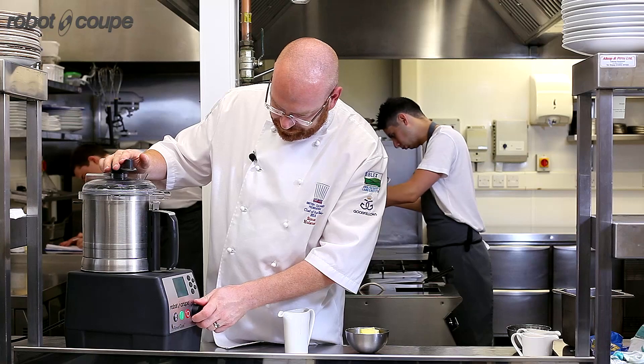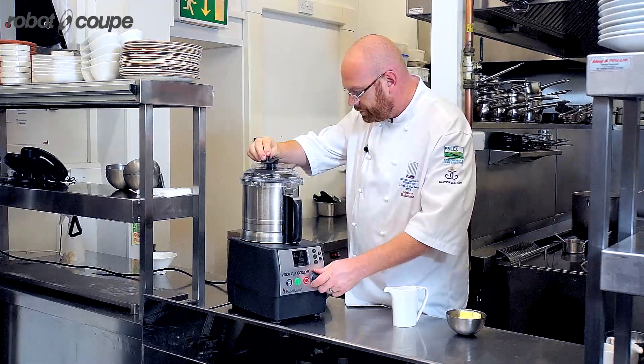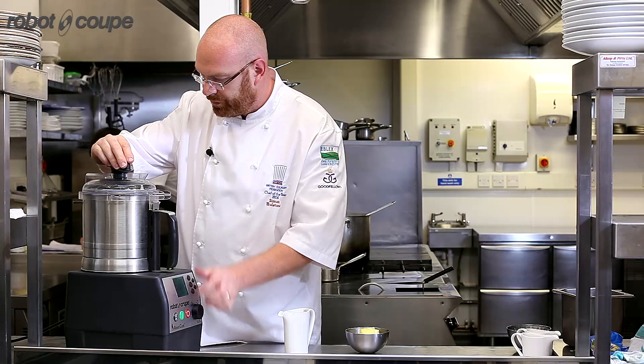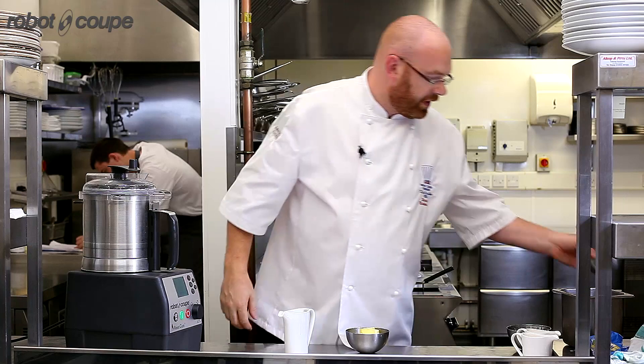Up to 45. Now it's combined. We're getting to a nice ribbon stage already. Saves on whisking it.